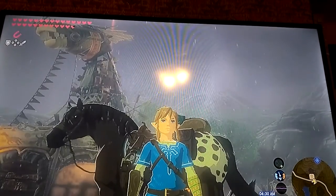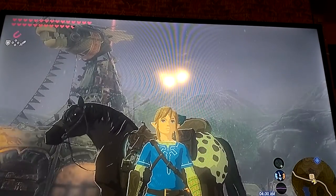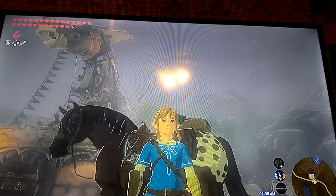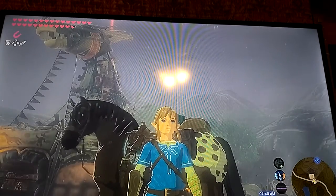Hello everyone and welcome back to another amiibo review. As you saw in the title, I am going to be reviewing the Rider Link amiibo from the Breath of the Wild series of amiibo.